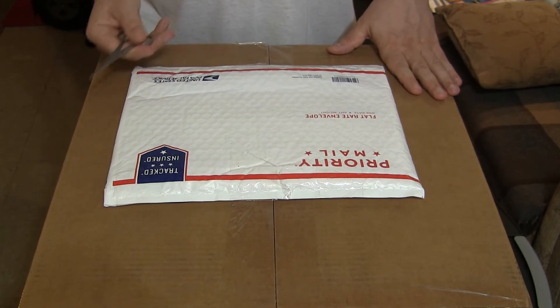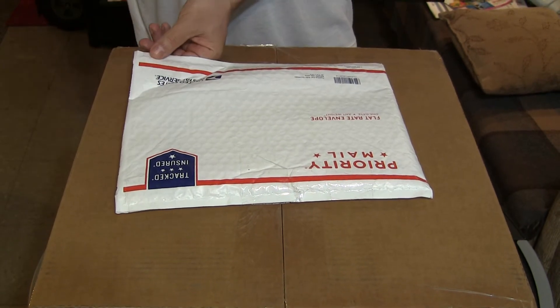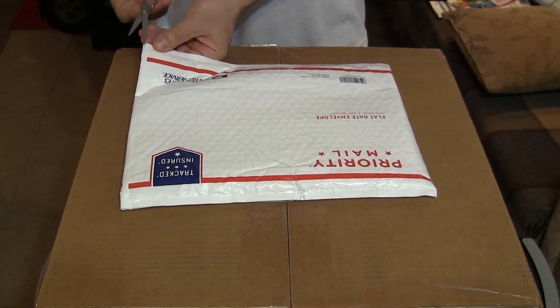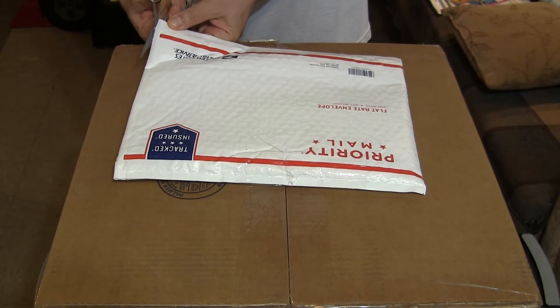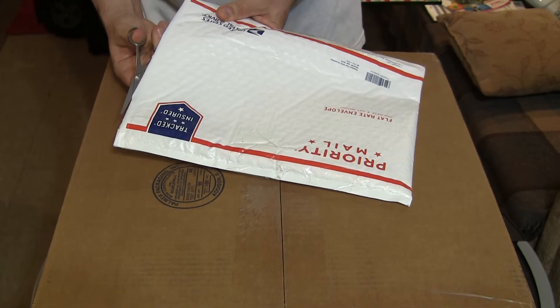It's around forty dollars and change, and it came in an envelope — so there should be two plates inside.